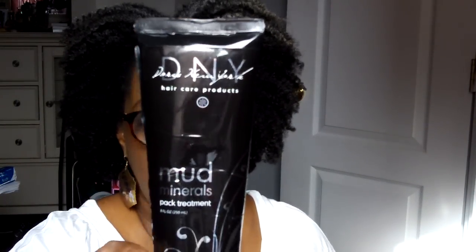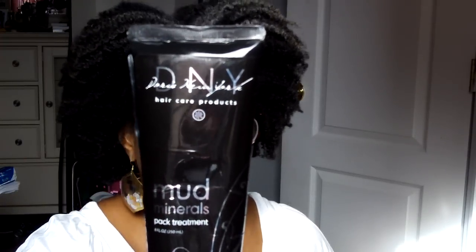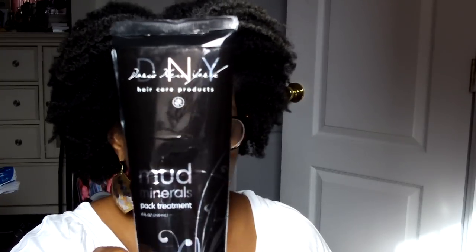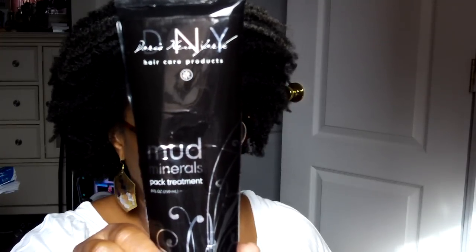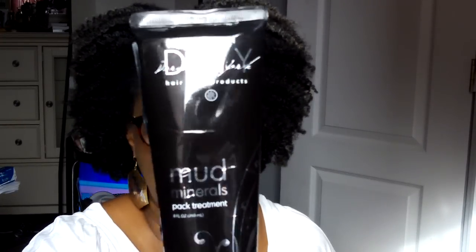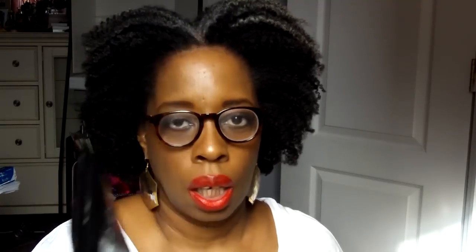I hope that it is in the whole frame. It's Doris New York Hair Care Products. It's their Mud Minerals Pack Treatment. This is an 8 ounce tube. I went on the website and I noticed that they changed the packaging, so instead of being in a tube like this, it is now in a jar. It is $25, which is too rich for my blood.